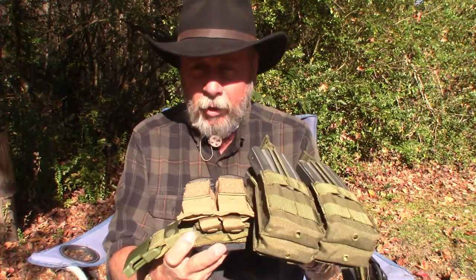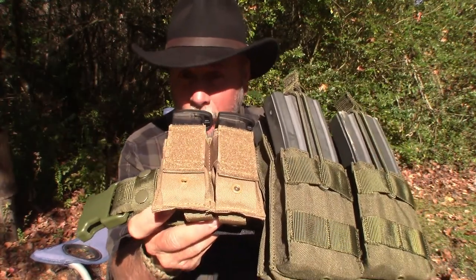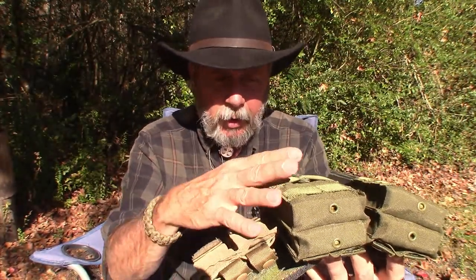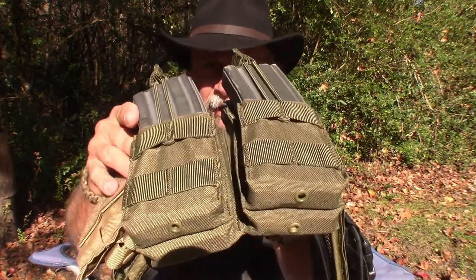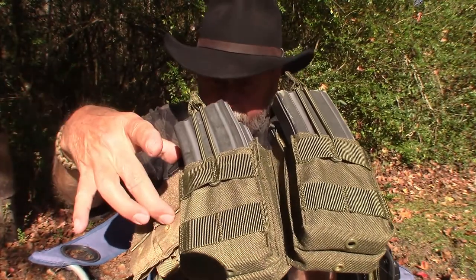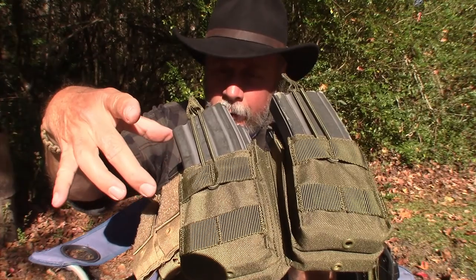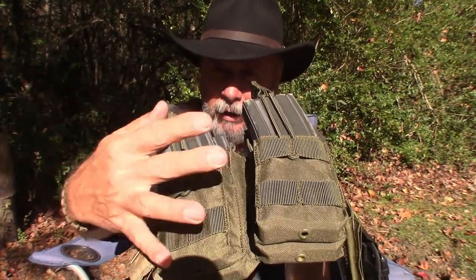If you're going to use this in conjunction with armor plating or a tactical vest, you can hook the D-rings to that so everything is contained. All of the pouches on the belt are also Condor, made out of very good, high-quality materials. Each one has MOLLE on it, so you could attach a single 9mm mag pouch to the front if you wanted. They also have drain holes.